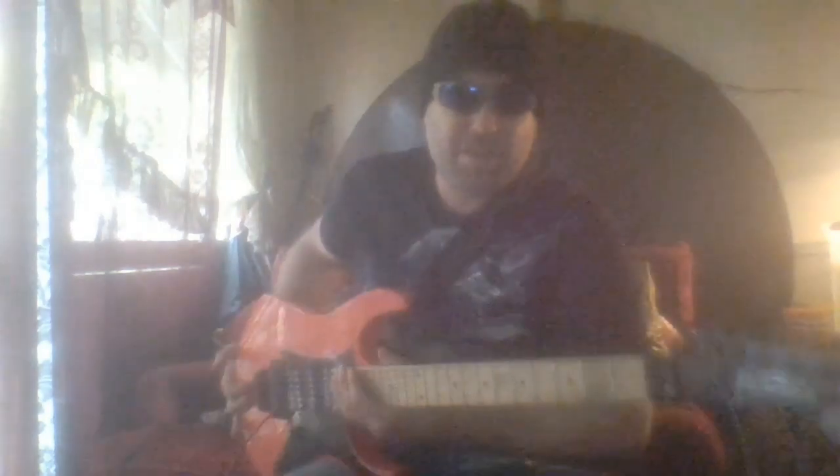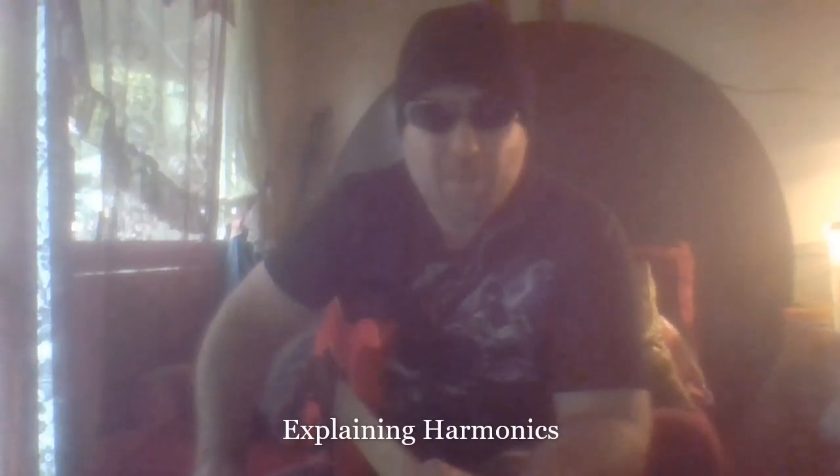You're going to need a reverb effect, a bit of delay, and a distortion pedal. Okay, so let's get into the harmonic side of things.